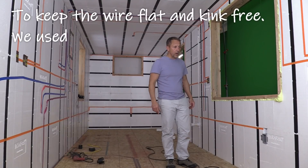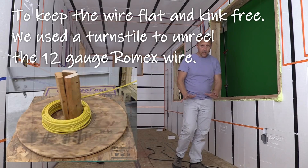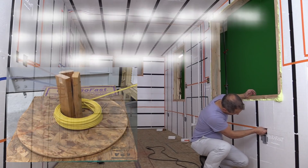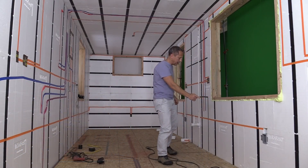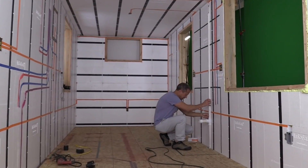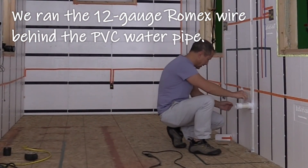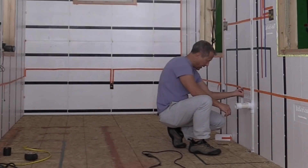Ed has wire on a spool. You want to keep it nice and flat and flush. You may have to help it as it jumps over, but the channels run pretty true and clean. Now when we get to this pipe, we're running it behind just because it fits. And then we have our socket right there.